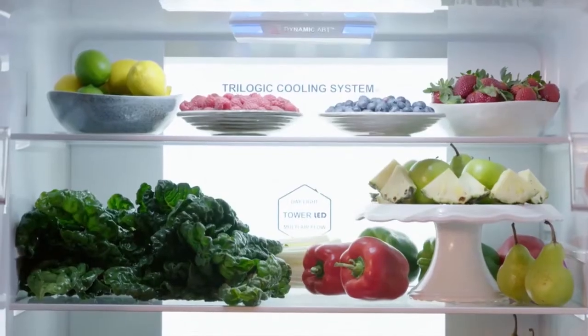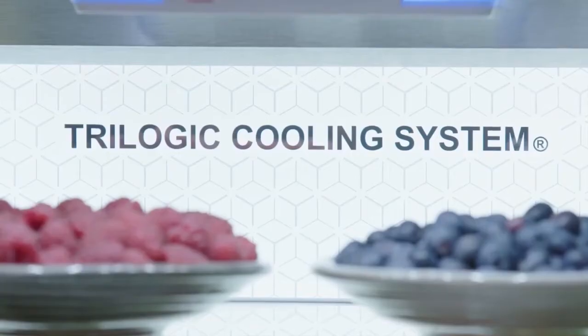Let's introduce some of our FresherTech technology. Within the fridge zone, we have our Trilogic cooling system. This delivers multiple air flow, creating even temperature distribution.